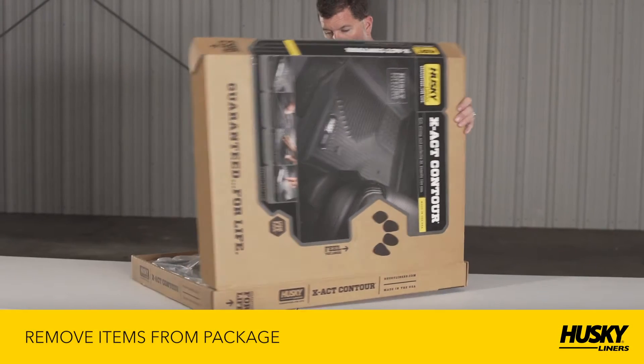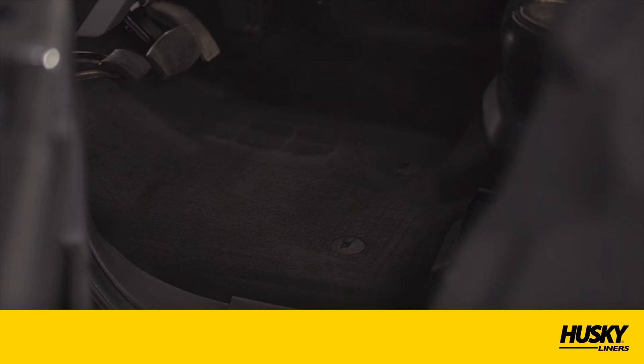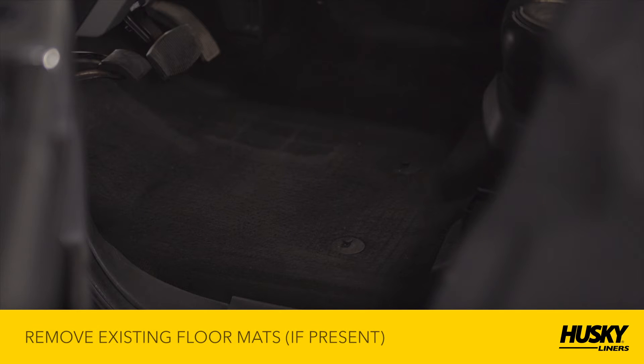First, open your new Husky Liner's Exact Contour package and remove the liners from the box. If you're replacing existing floor mats, please remove them from your vehicle.